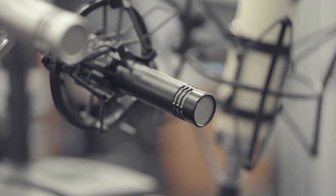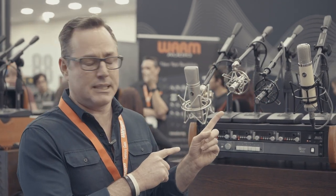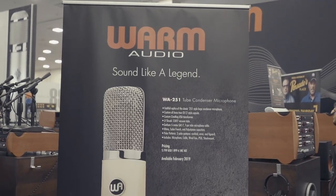The key is the transformer on the back end — it's a custom Cinemag transformer that recreates that old sound that's no longer available, even from the original manufacturer. It's just amazing; I can't wait for you guys to hear it.